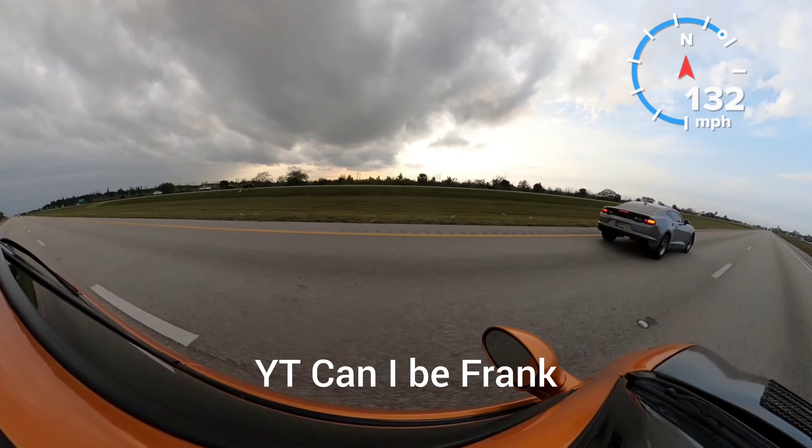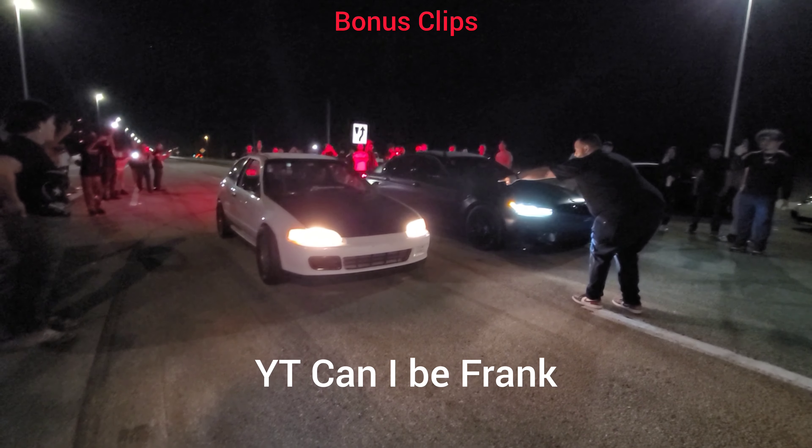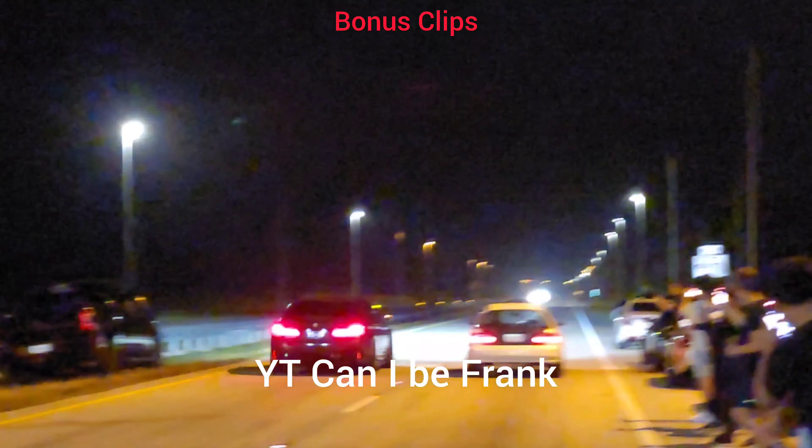Entonces se ve suave, suave. Y si en la gente lo hace, por ejemplo, con el número 3 y con el nivel de 5.